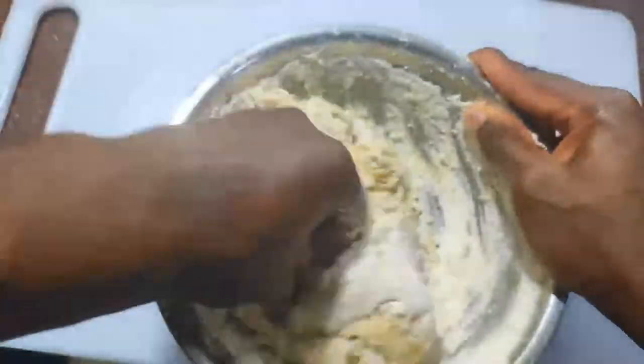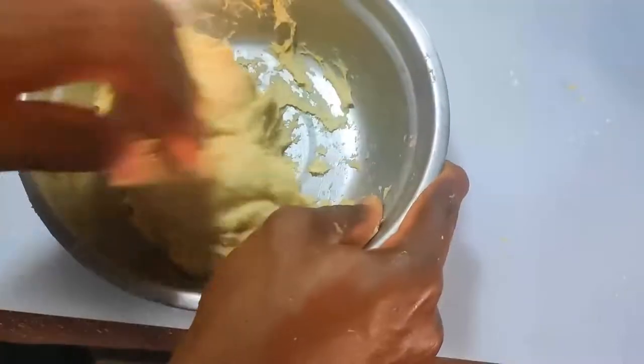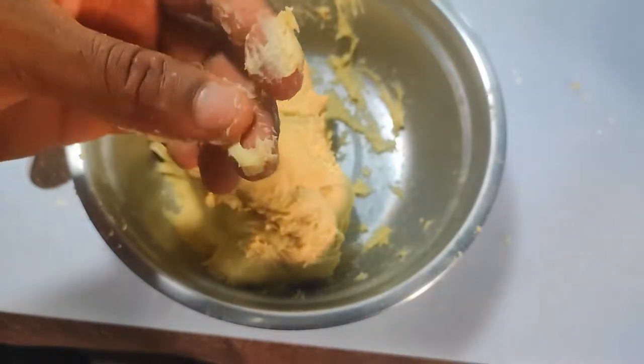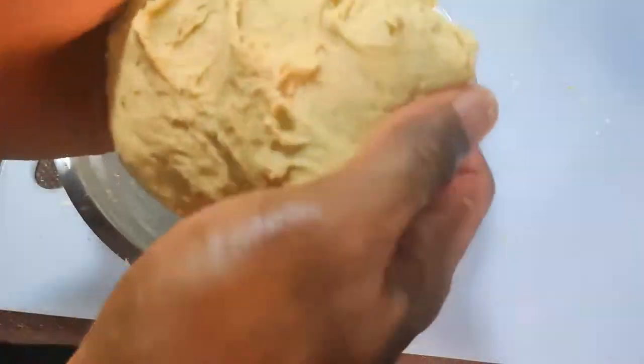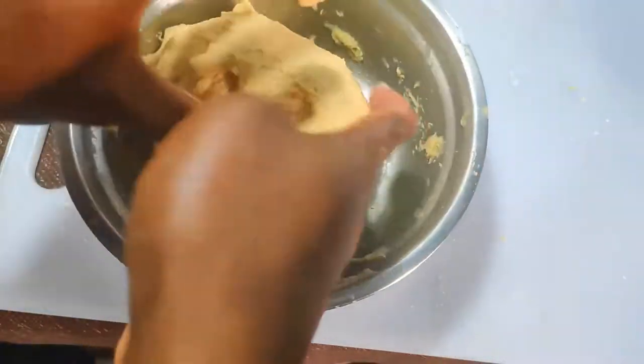I can now go in and work the dough by hand — if you have a stand mixer, good on you. We really want to get the dough as smooth as possible, but it should still be really sticky. If it's not sticky at this point then it's probably too dry and your doughnut might end up with a dense, tough texture. The kitchen smells like a bakery right now.